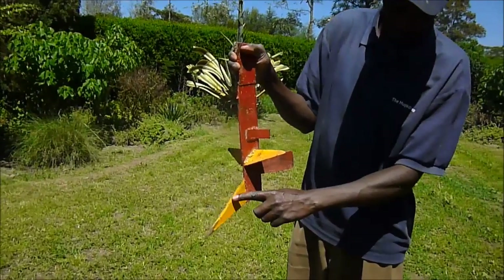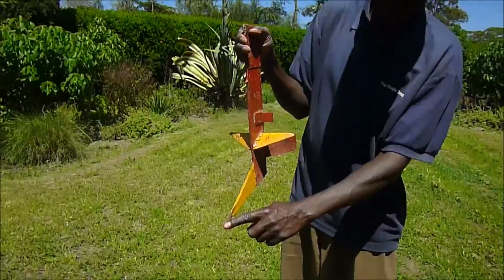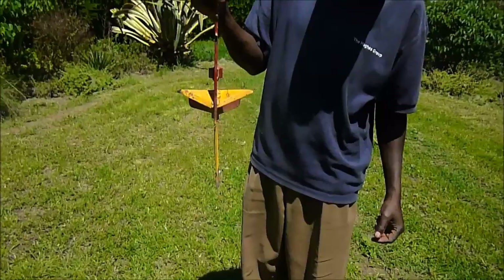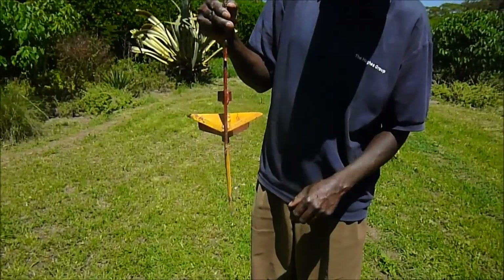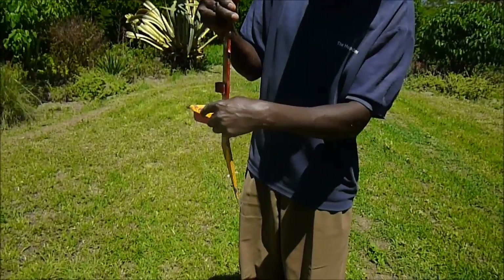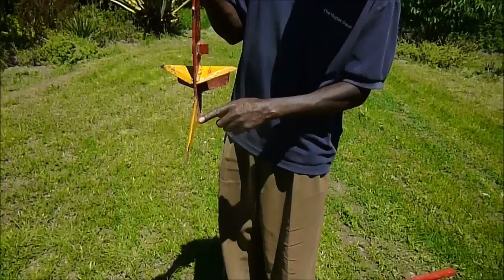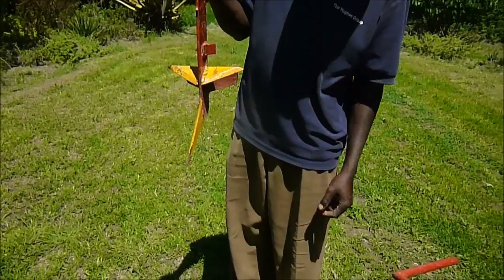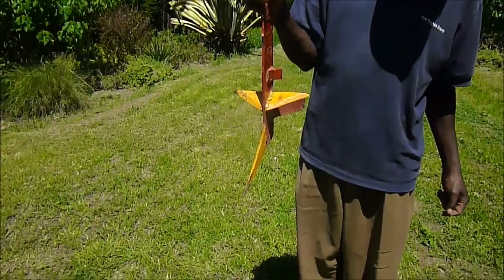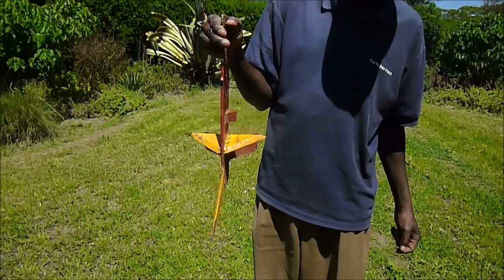The tool is the ripper planter which cuts a slot into the ground and is very narrow. Turn it sideways — you can see how narrow it is, so it cuts into hard soil. It also has two wings which throw the soil over the seed. It is made from high carbon steel from an old car spring.